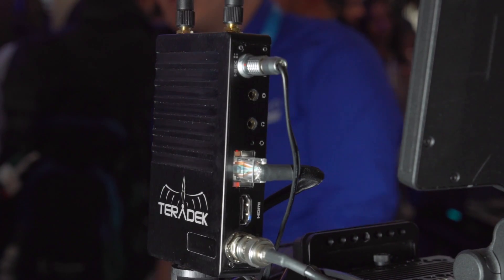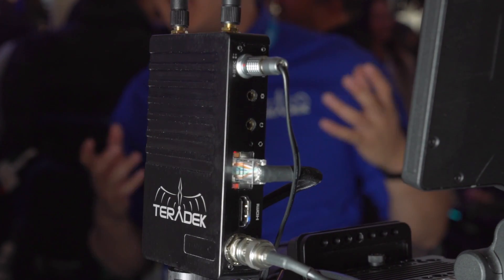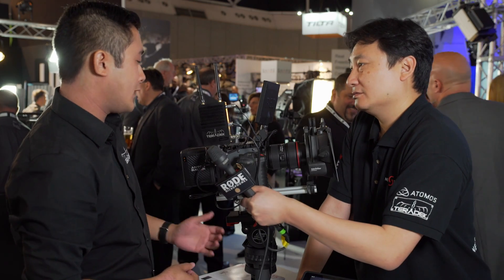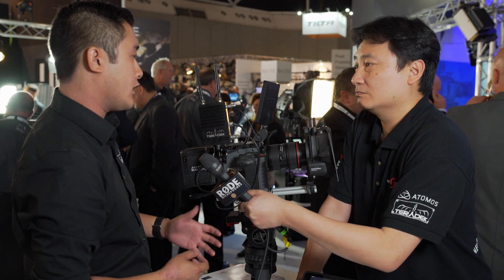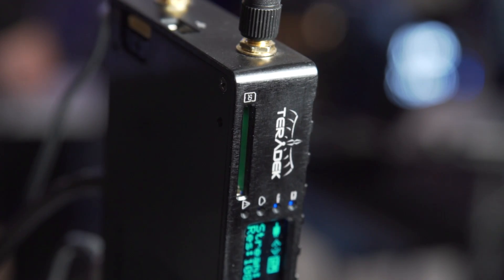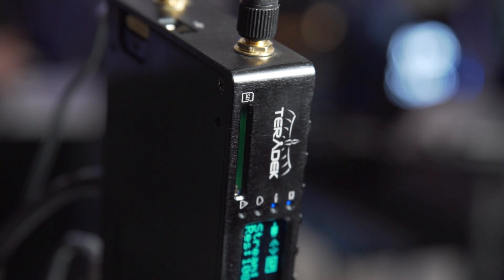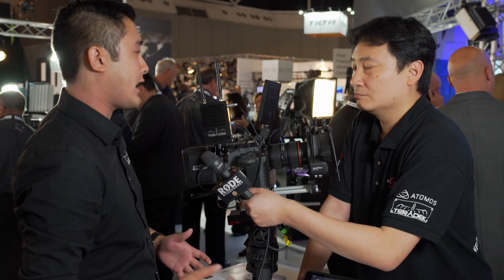And you would use this on set perhaps when you wanted to go to the makeup artist and the second AD? Absolutely. The new Cube with its new 802.11ac Wi-Fi will allow you to stream up to five iPads at once — whether it's your client, your executive producer monitor, or hair and makeup. It just handles iPads out on set.